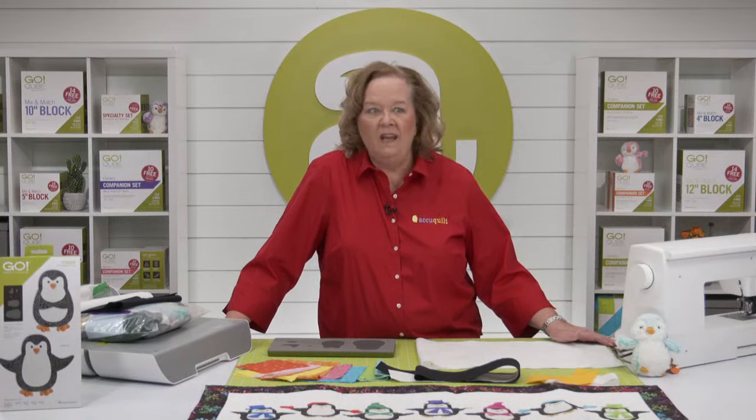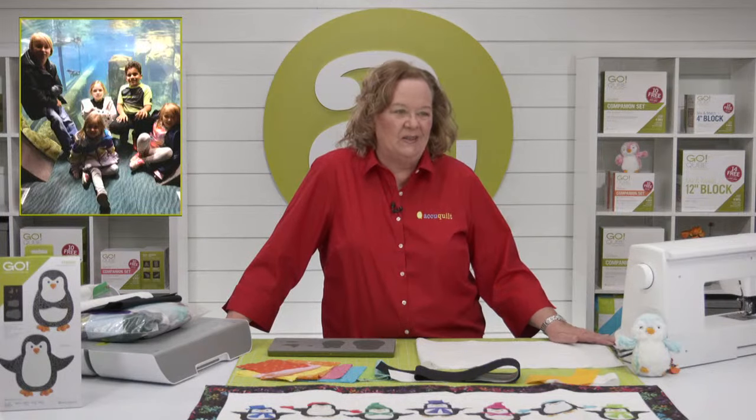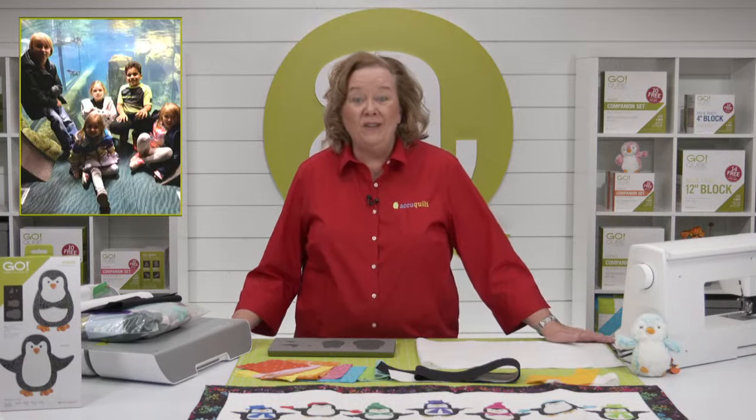Here is my picture of the day. I'm in the center, and that cute little blonde in the back is my granddaughter Oakley and her crew. They went to the penguin exhibit at the Omaha Henry Doorly Zoo — just chillin. We had a great day!